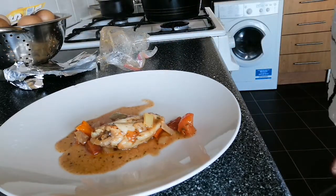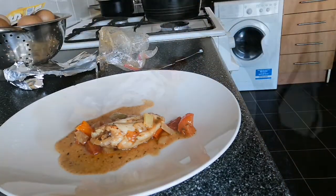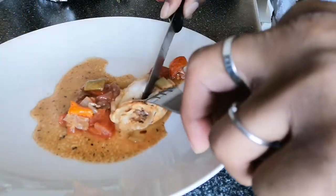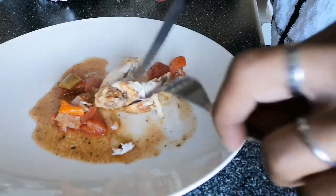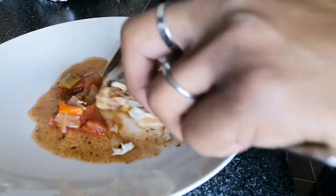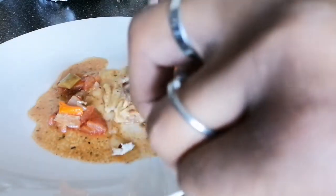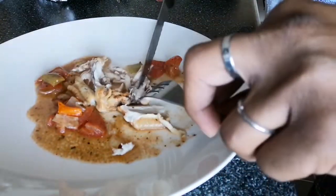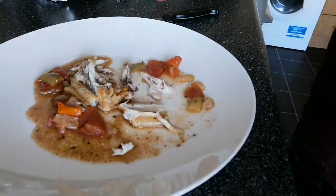Oh, that looks amazing and the smell is absolutely gorgeous! Alright, so let's cut into that — oh, so juicy! Nice, cooked perfectly. There's no redness in there. Wow, that is cooked pretty good, I have to say. Nice white juicy meat. Let's give it a little try.